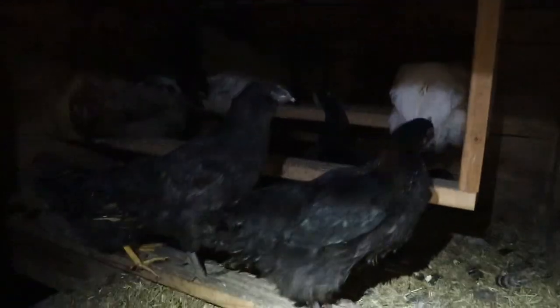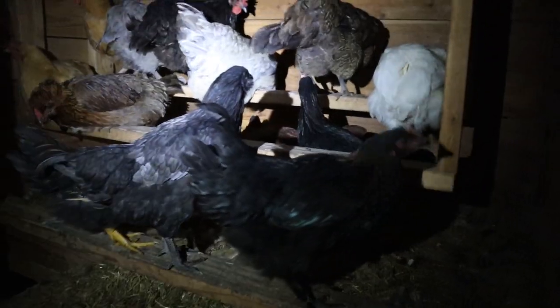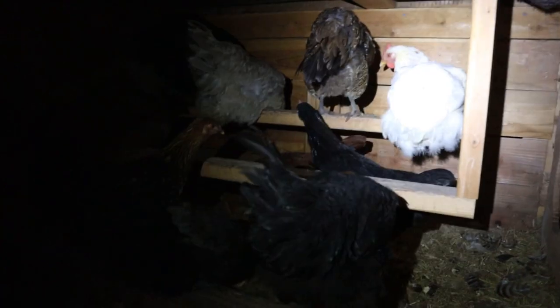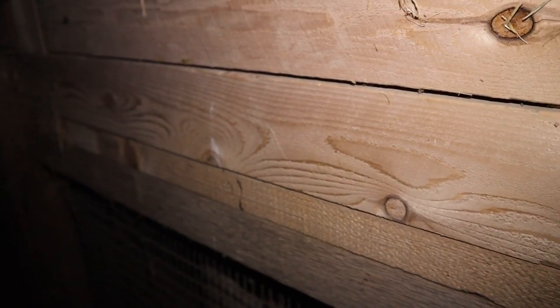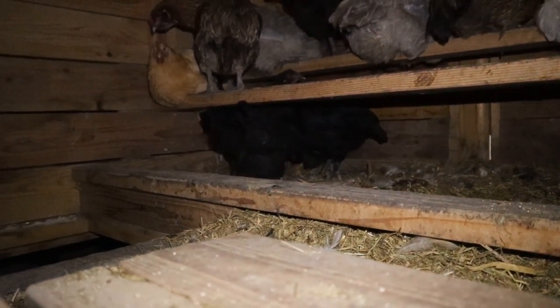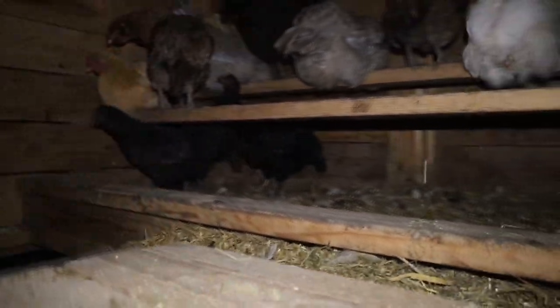Just put the new chickens in here. As you can see, everyone is in their roosting areas. Good night and good luck, little ones. It's been about 25 minutes so we're gonna check on them and see how they're doing. They're actually over there in the corner, which under the roost bar is not ideal, but not the end of the world. Good for a start.